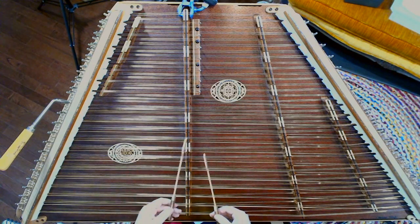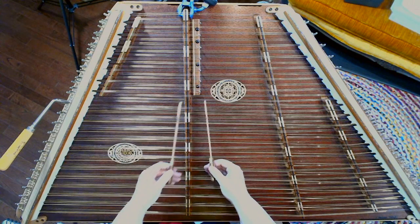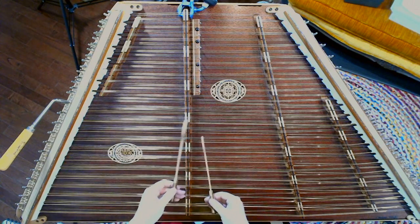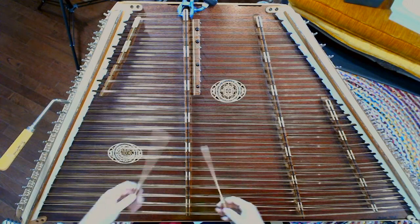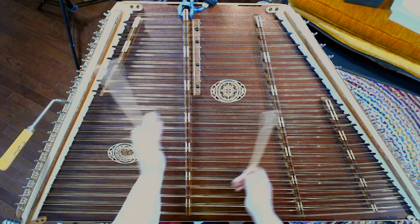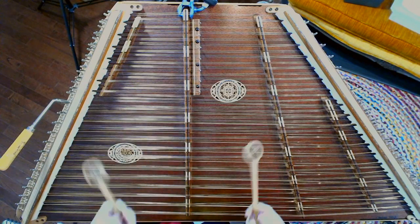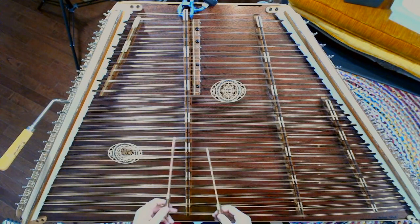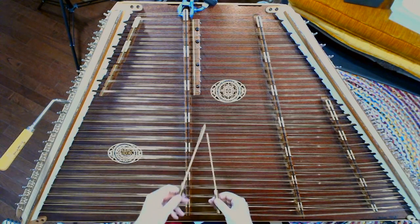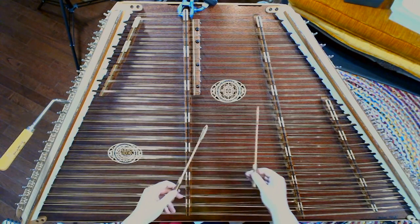For example, with a tune like Whiskey Before Breakfast — that's kind of a straight version of it — but we could syncopate, add some things without changing anything crazy, without doing any crazy gymnastics, and you can start adding to a tune like that.